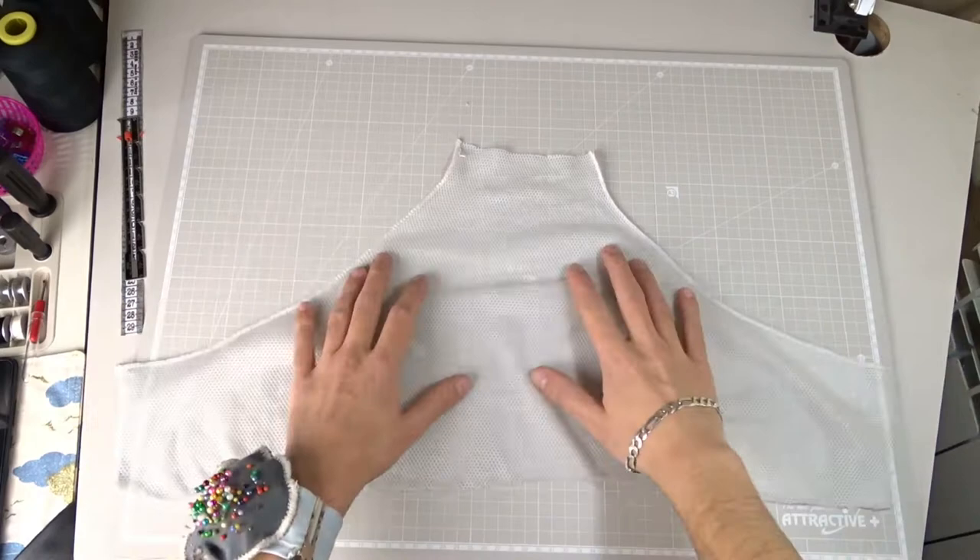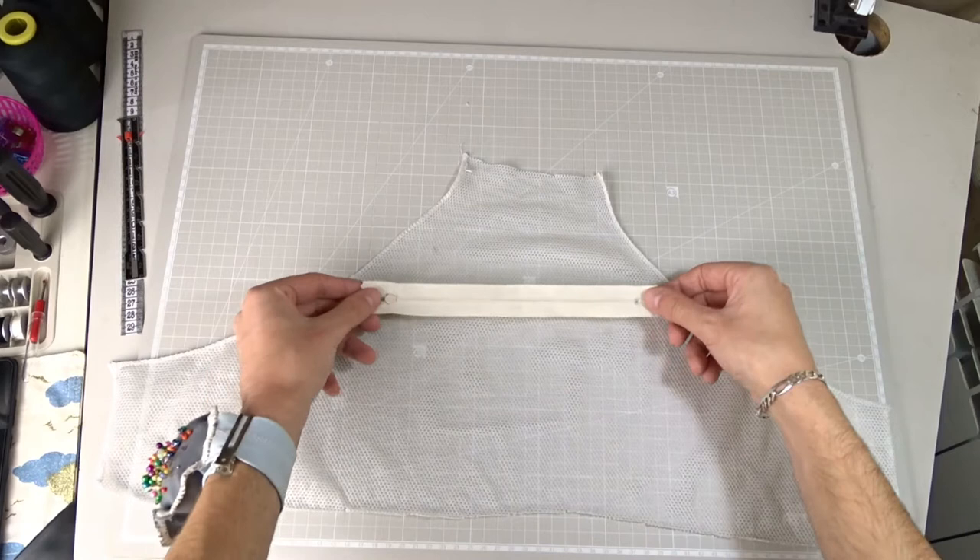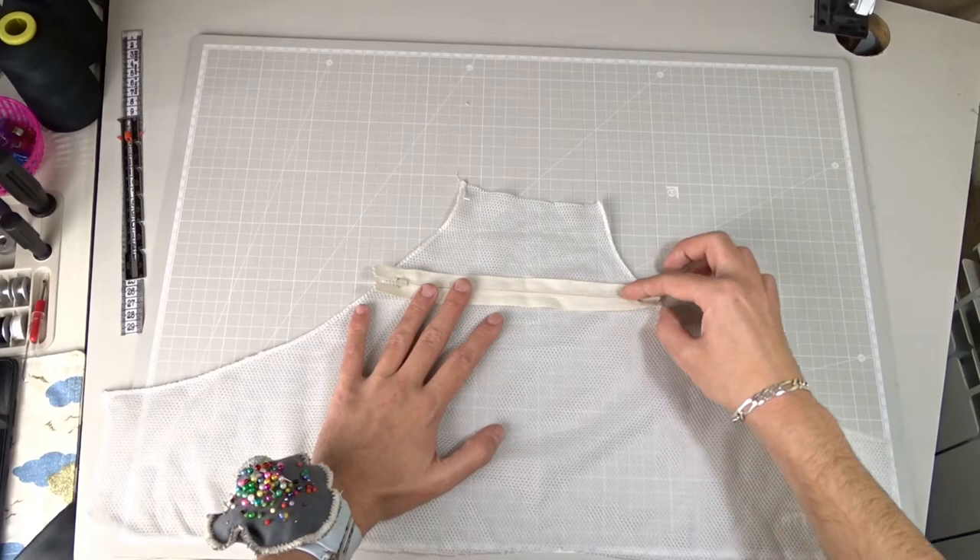First I will use the little piece. Place it on the table and make sure there are no wrinkles. Take a zipper and pin it on the mesh using pins. The zipper should be facing down.